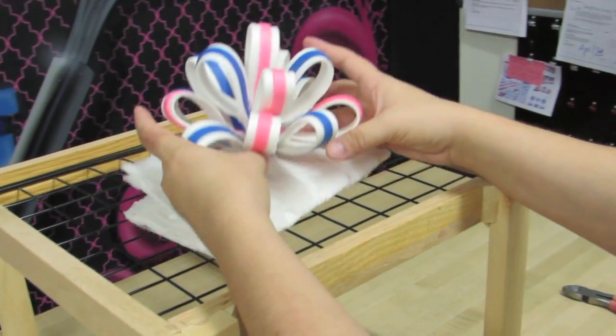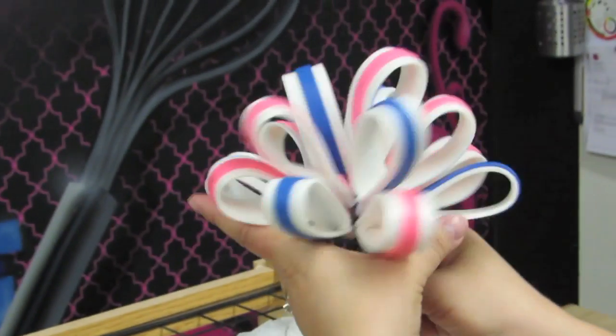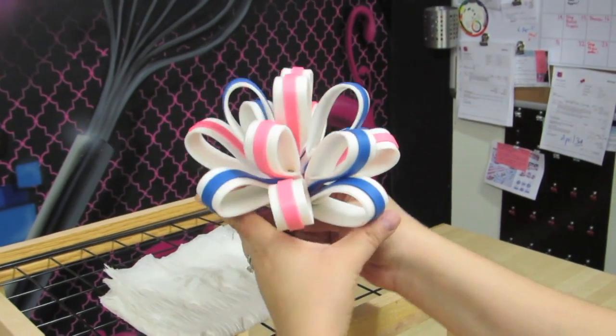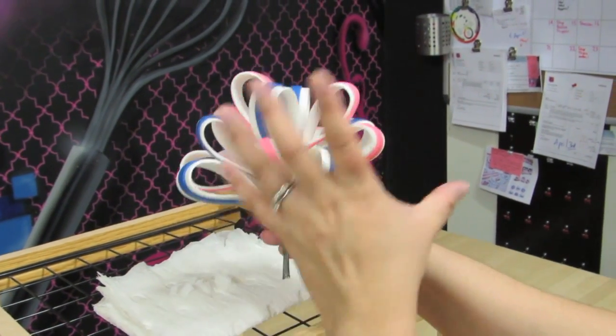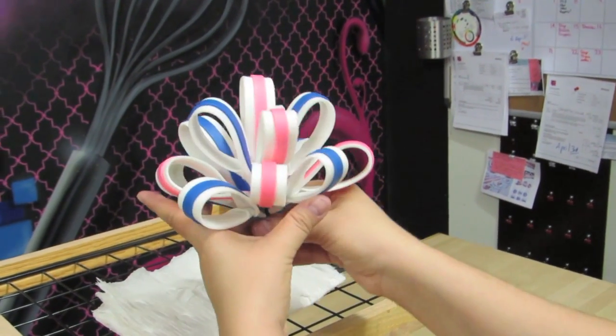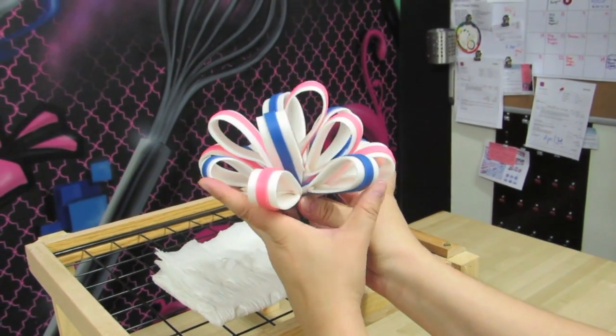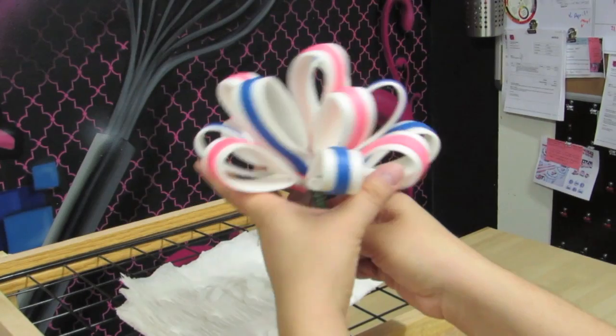I'm going to add one more layer of loops at the bottom. If you wanted to stop here, you could, but I want to add just one more layer of loops at the bottom. I like really big, giant full balls, but this here alone, as is, looks really cute, so you could even leave it like this.